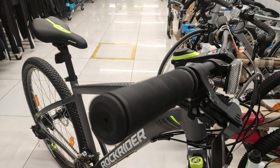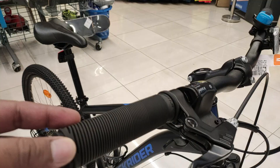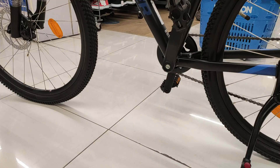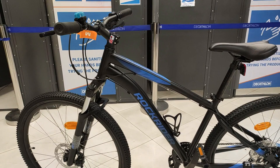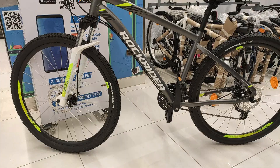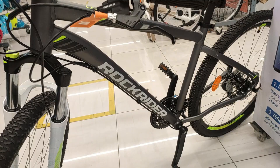Verdict देते हुए — अगर आप चाहते हैं एक stylish MTB with SRAM quality gears, more speed options, lightweight handlebar और frame, तो Rockrider ST-520 को consider करें। वहीं अगर आप चाहते हैं एक lightweight, simple gear operation वाली bike, जिसमें ज़्यादा size options मिलें और जो कम budget में ST-520 जैसी performance दे, तो Rockrider ST-120 purchase करें। दोनों ही bikes अपनी-अपनी budget में power-packed performance वाले specs के साथ trails पर अच्छा riding experience देंगी।